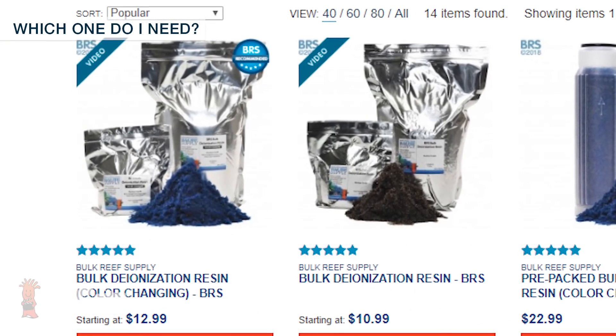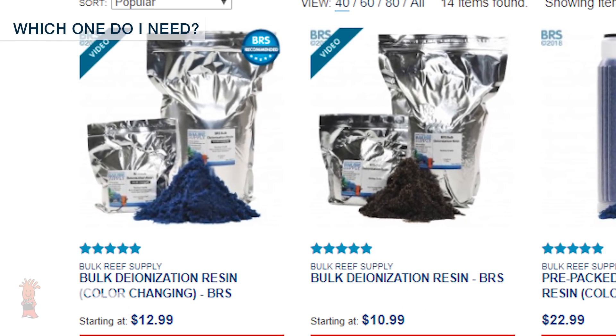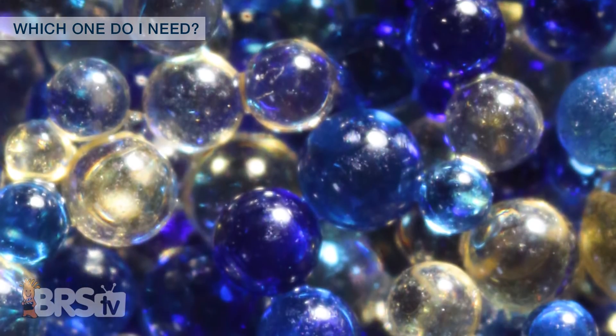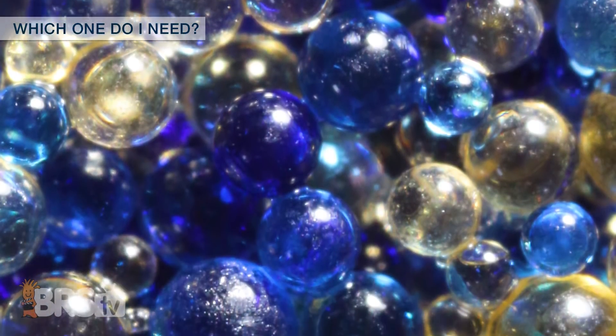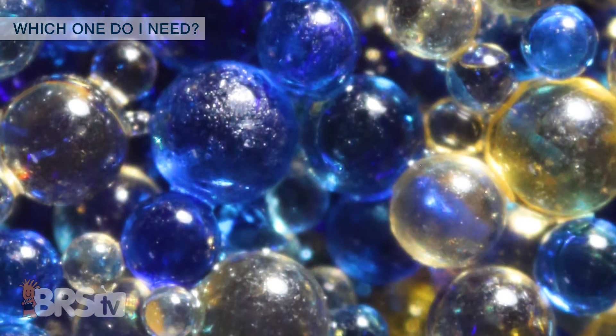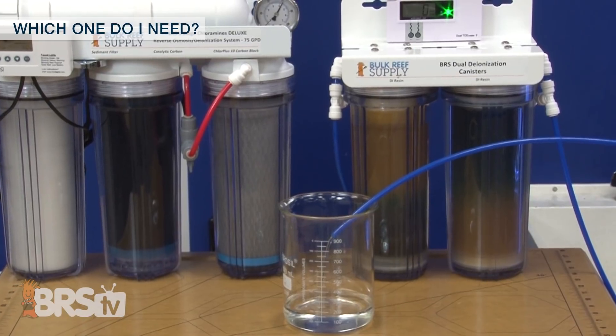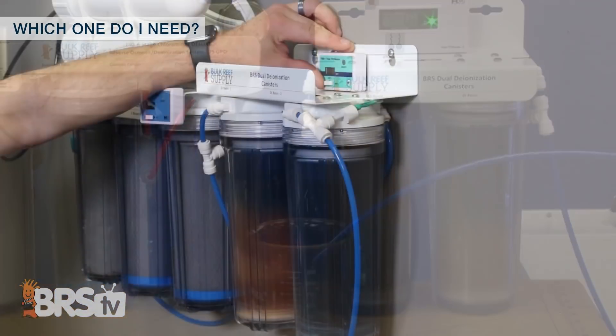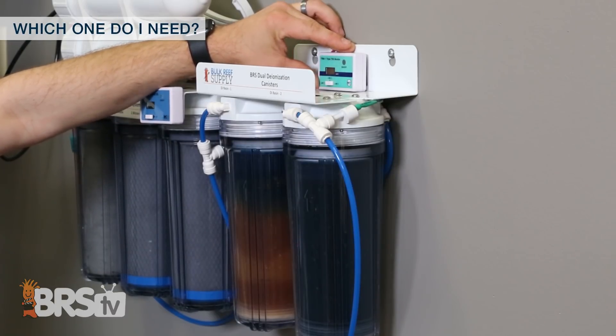There are two basic types of bulk mixed bed DI resin: a standard golden brown version as well as a blue color-changing resin. The blue color-changing version is the most popular by maybe a factor of 10 to 1. The price difference is pretty minimal and a vast majority of reefers appreciate the visual indication of when to change the cartridge rather than relying solely on checking a TDS meter.